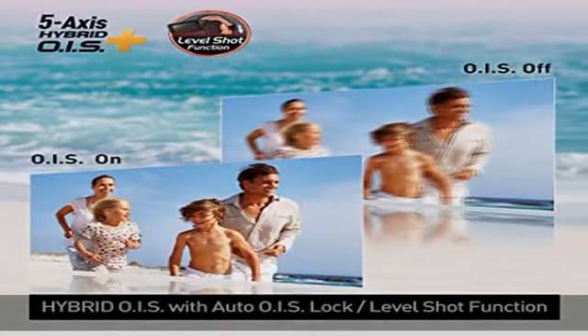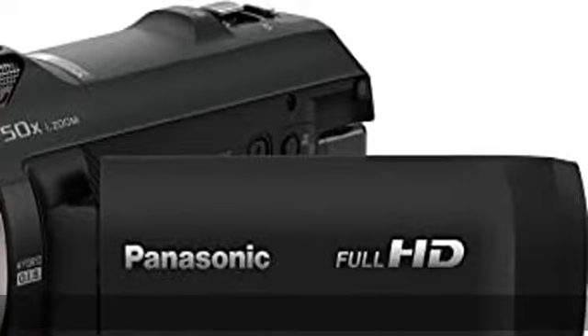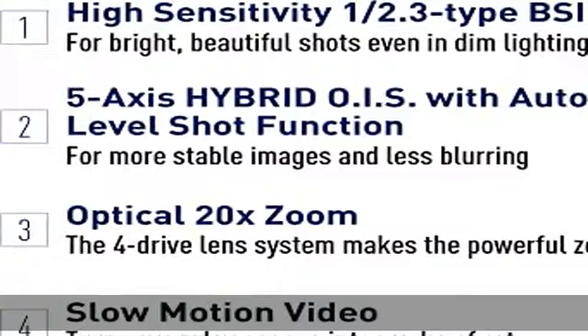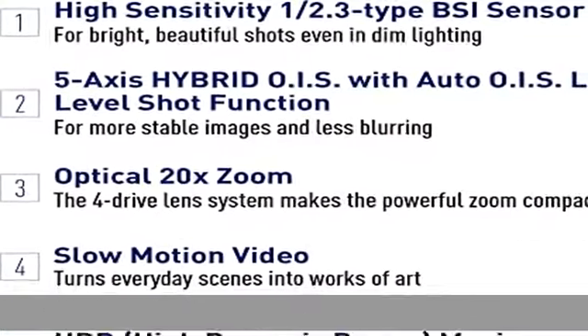Powerful zoom in a compact camera body. By driving each of four lens groups separately, the drive ranges are reduced, resulting in high image quality and high-powered zooming in a compact camcorder — crisp, clear details in both bright and dark areas.